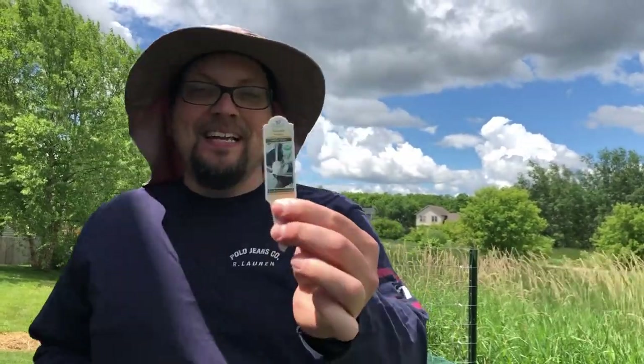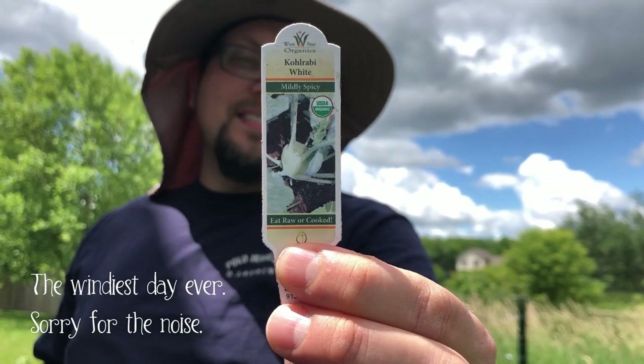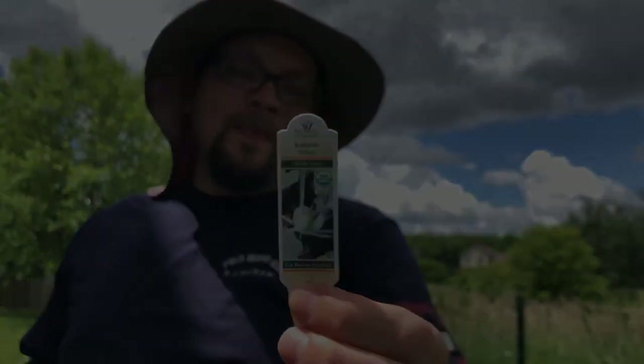I've read there are 22 varieties of kohlrabi. This variety harvests in 60 to 70 days. We transplanted these seedlings at the end of April, so about two months ago, and some of them are already ready. I would argue that's a pretty quick turnaround for a crop like this.